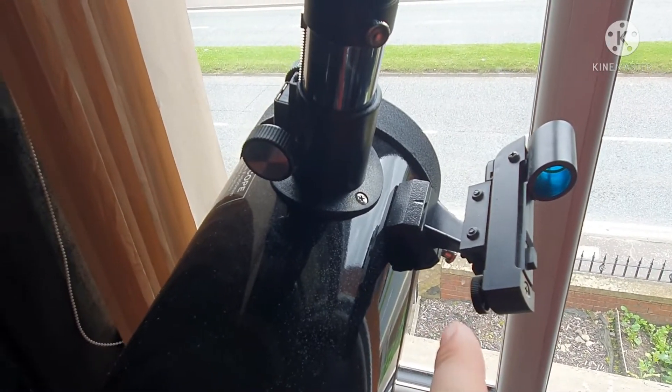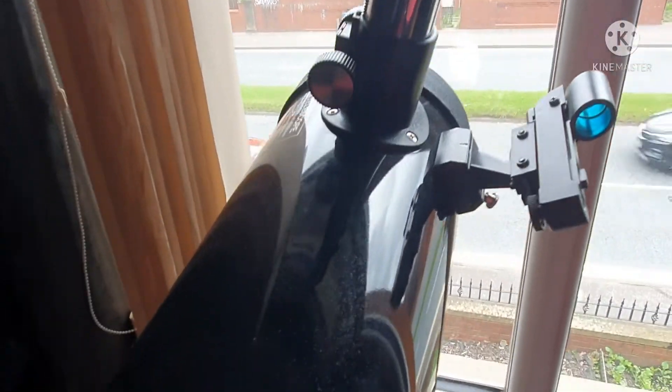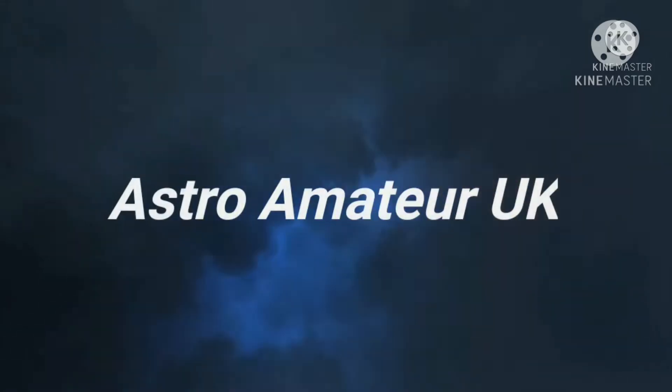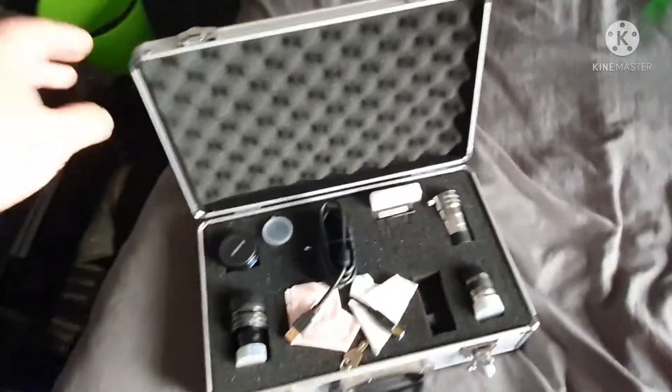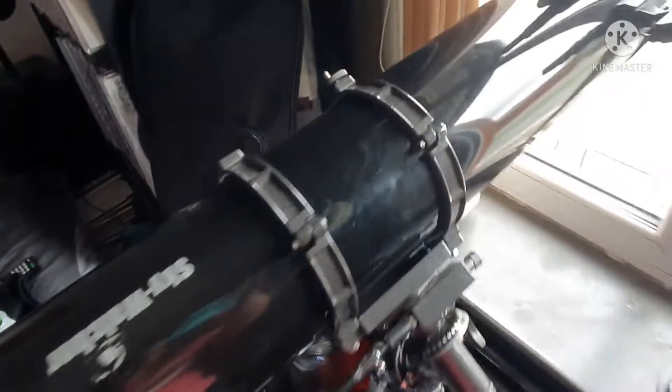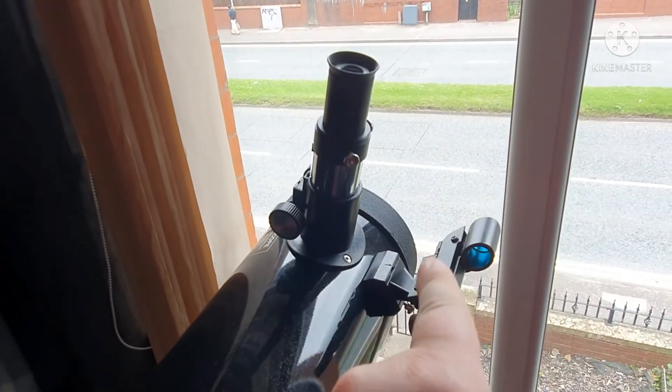So this is way off at the minute, the red dot finder. I'm going to take the opportunity to make a video to show you how to use one. Hello everyone, welcome to another video. Today I'm taking the opportunity to show you how to align a red dot finder.